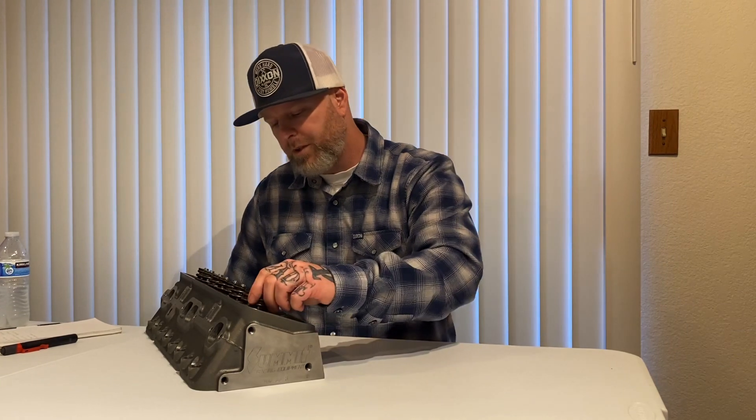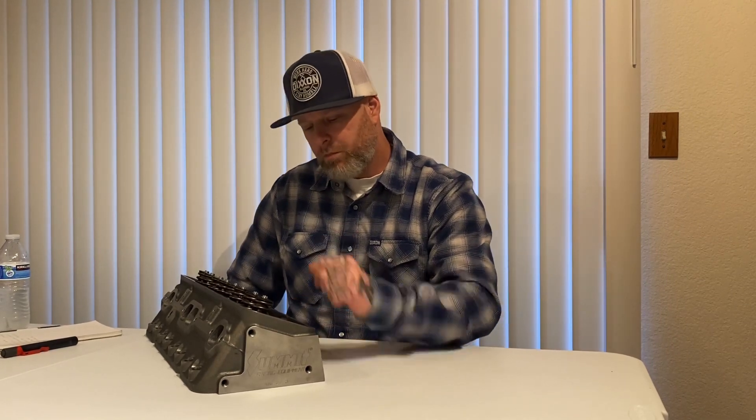It does have a Summit Racing logo on each side of the head with the accessory holes, so you can put them on either side — they work great. The springs are 1.25-inch diameter with 7-degree locks and retainers. I do like that there is a pocket that sits down into the head, acts as a cup — so it's going to keep those springs nice and secure. It does come with a set of screw-in studs, 3/8-24, which is what we needed, as well as center bolt valve covers.